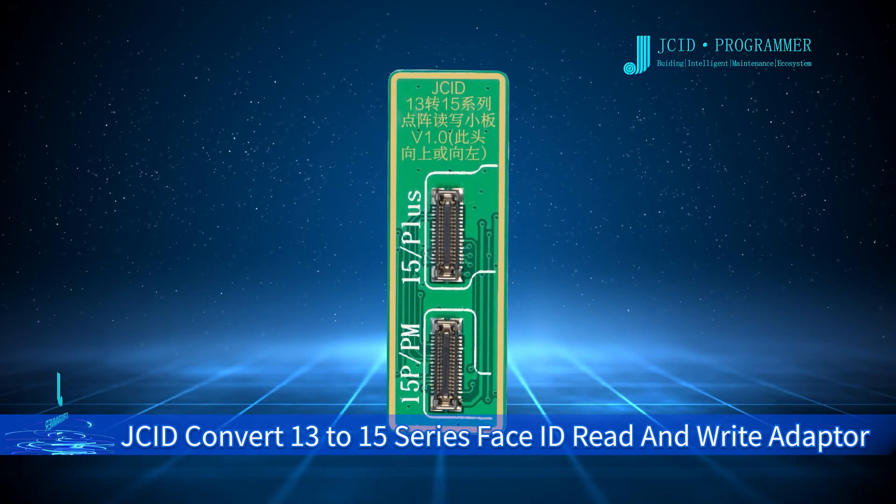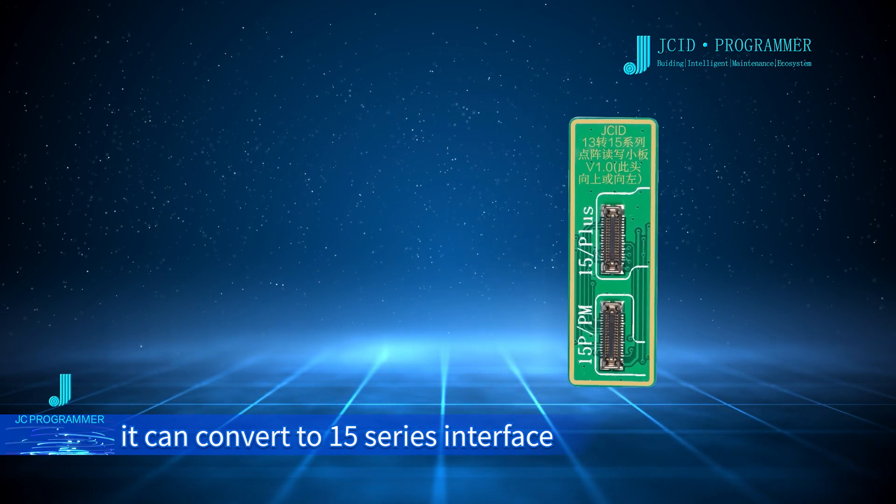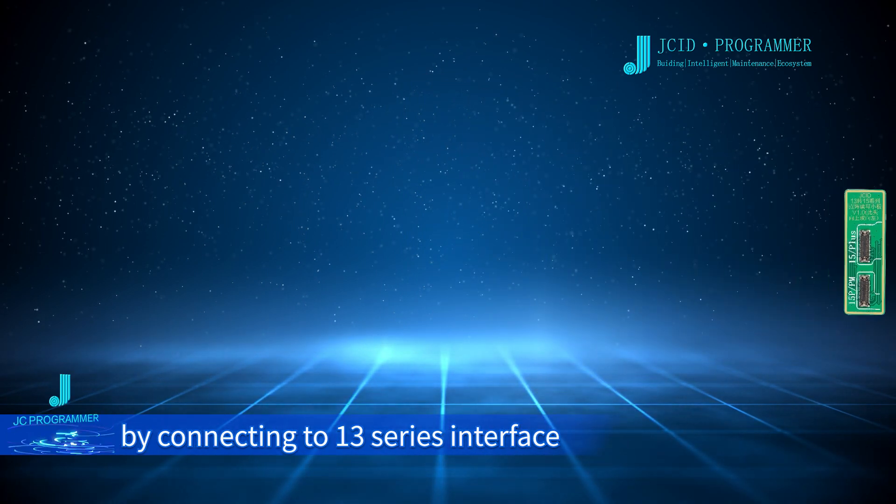JSC ID Convert 13 to 15 series Face ID Read and Write Adapter. It can convert to a 15 series interface by connecting to a 13 series interface.